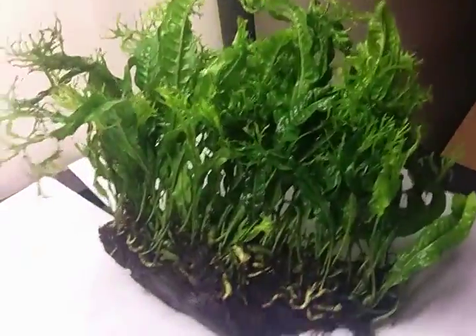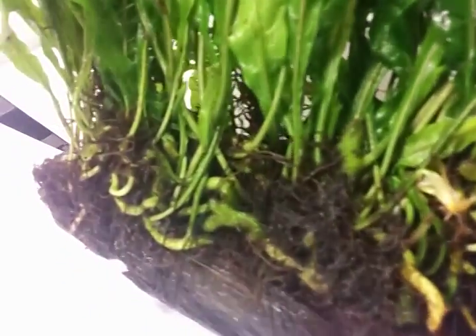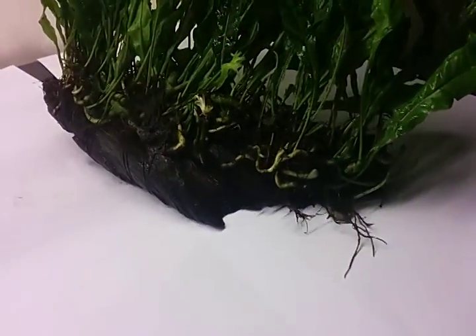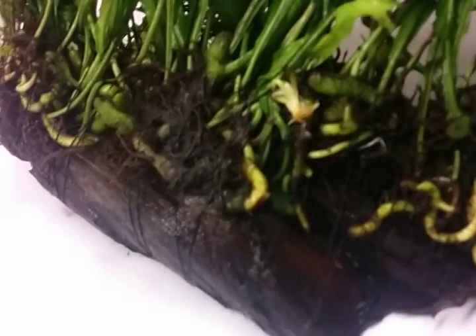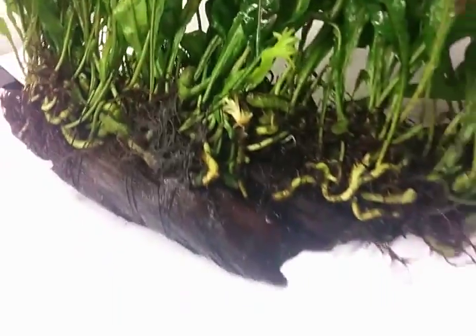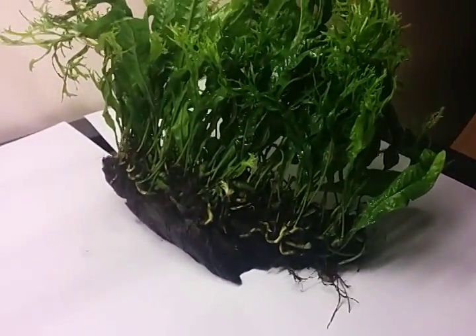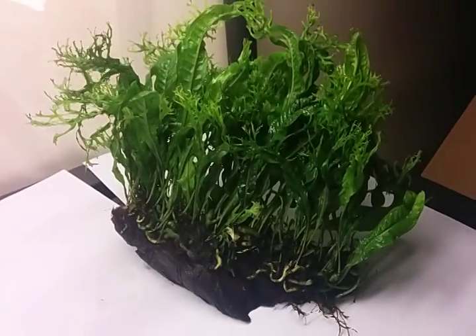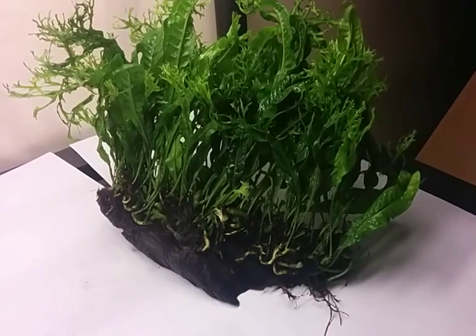Anyways, let's look from the other side here so you can get a better look at how many plants are actually on that piece of driftwood — there's tons. It looks like it's all tied down by sewing thread and it looks like it's been there for a long time, so it's well established. Those things aren't gonna come off. I'm not sure about the price, it won't be cheap, but stay tuned. That's it for now.